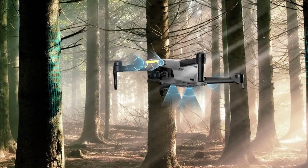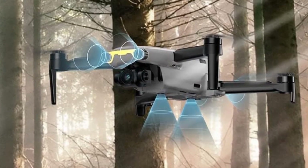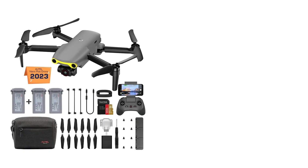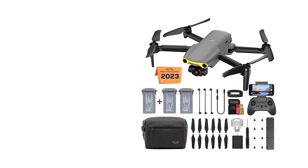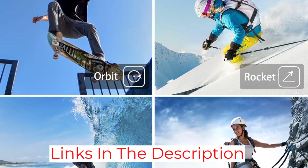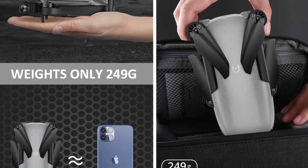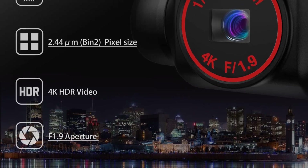With a 90-degree adjustable camera you can capture a broader field of view and take perfect ultra-HD pictures. The Nano Plus features a total of six computer vision sensors on the front, rear, and bottom for 3D obstacle avoidance — a lifesaver for those still getting the hang of flying. An ultrasonic sensor on the bottom enables precision hovering. The drone also features an RYYB color filter array design for quality images in low-light conditions.